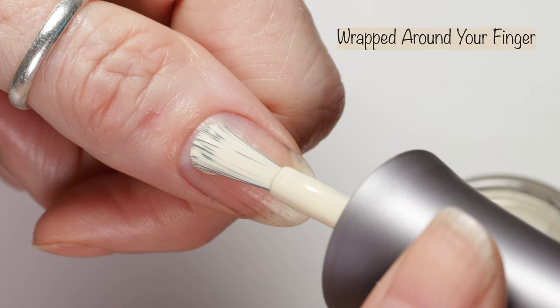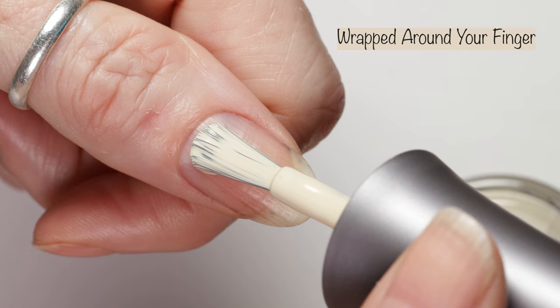And without further ado, let's get right to these polishes.